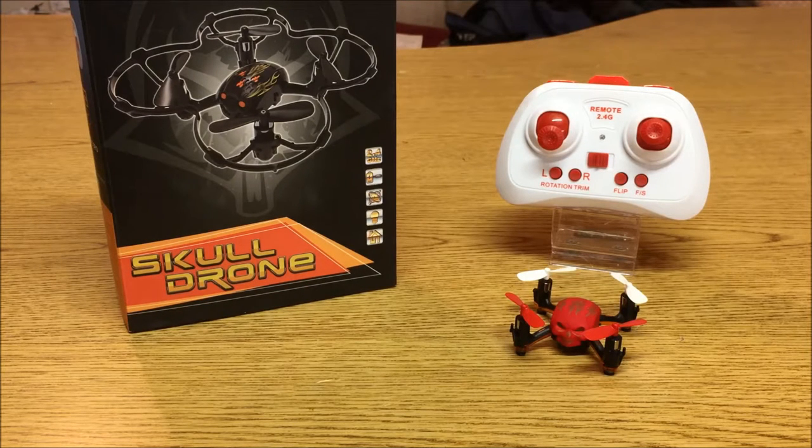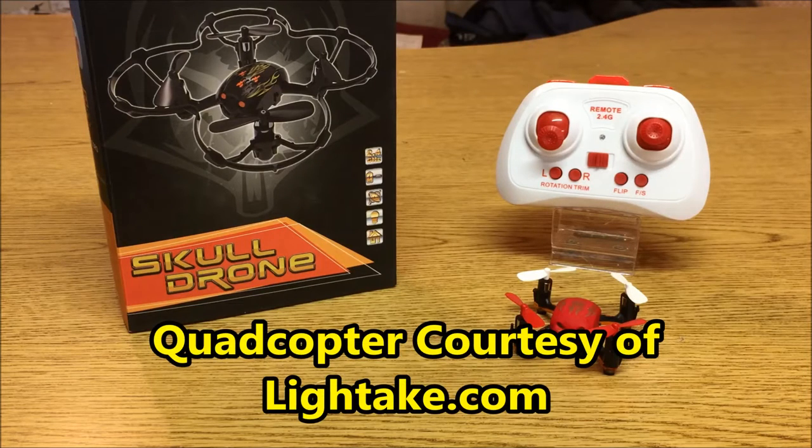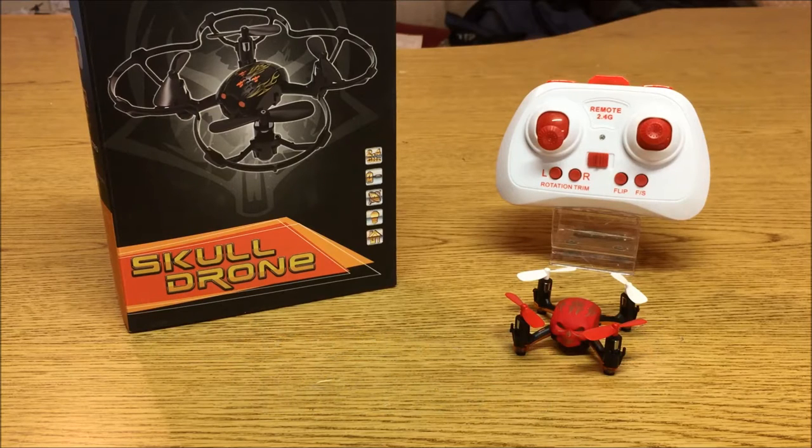I have a new review for you guys today and this little menacing guy is the Skull Drone. Don't let this ridiculous name fool you because this little quadcopter is actually pretty awesome. It's made by the Huying Toys company, who are in my eyes probably one of the best toy grade quadcopter manufacturers in the market today.